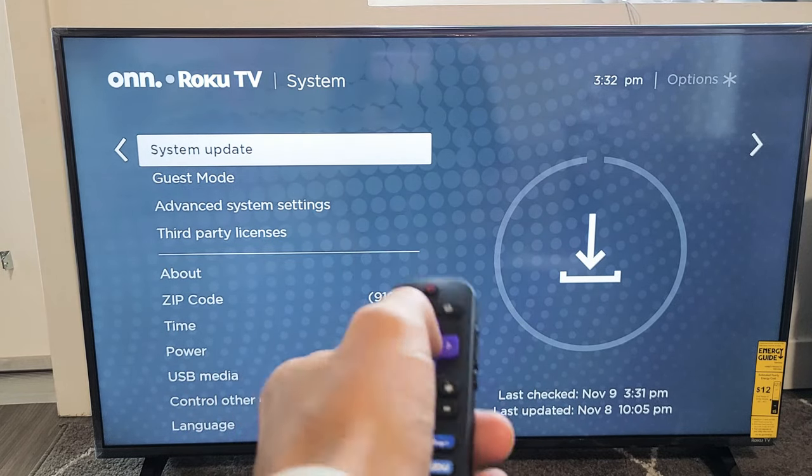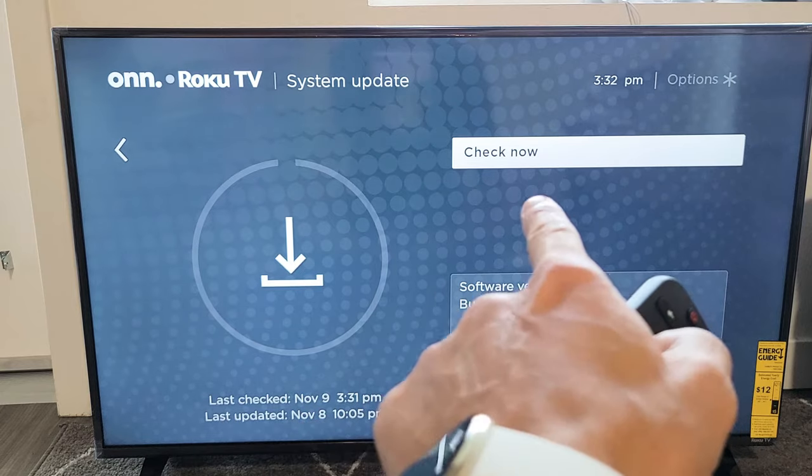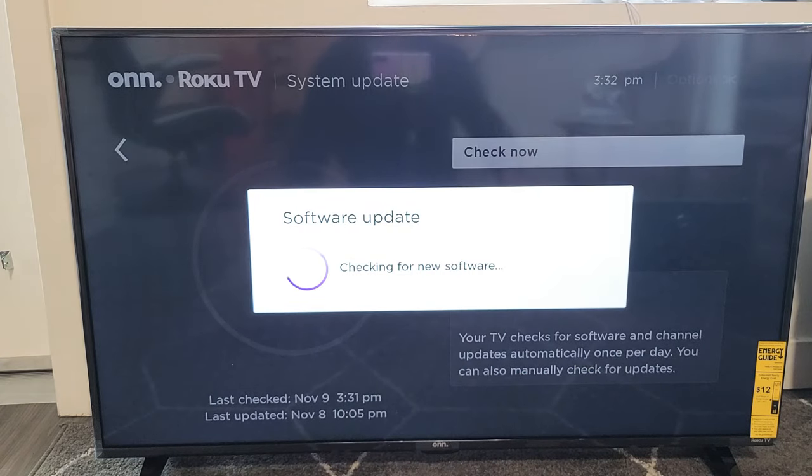Now let's go ahead and tap on OK on the remote. And then it's on Check Now — go ahead and tap on the remote again and it's going to check. Mine's up to date. However, if yours is not up to date, then it's going to give you an option where you can download and install it.